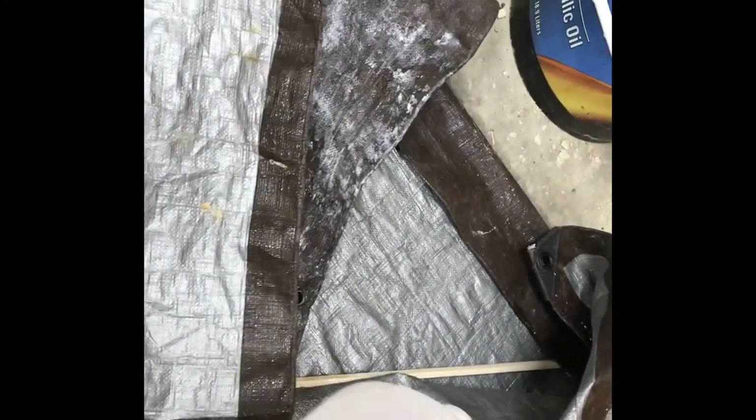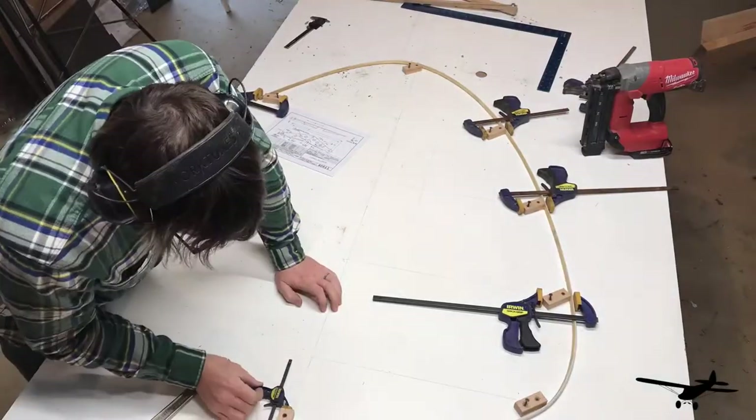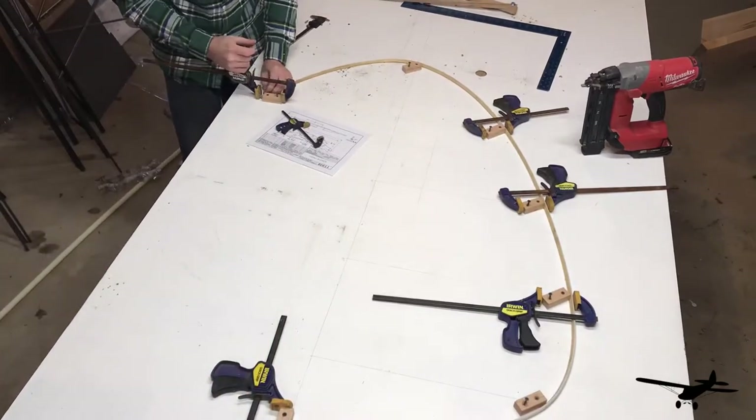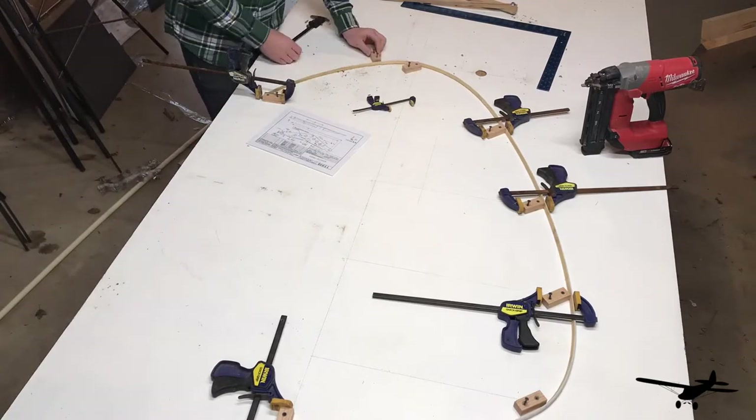We need to create a batten for the rudder layout. I've got a strip of quarter-by-quarter pine and I'm going to put it in water to get it as flexible as possible — let it soak and then bend it to the shape of the rudder. The purpose of the batten is to give me a nice curve on the rudder layout using only the reference points on the paper drawing, which are just the lengths of each rib in the rudder.